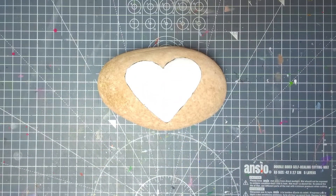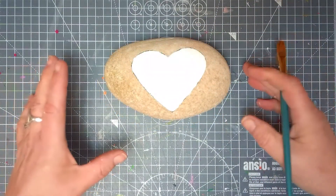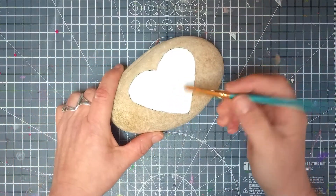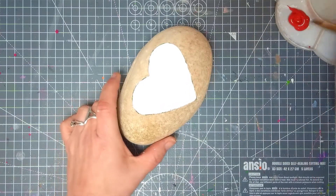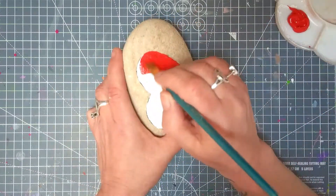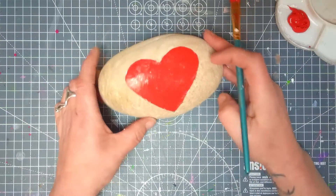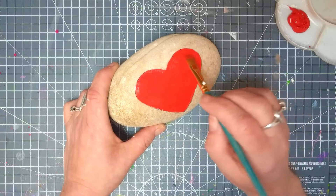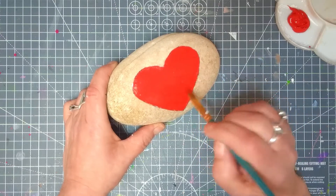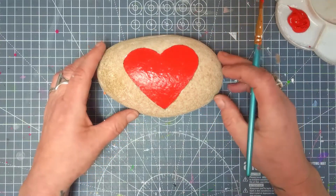Of course, if you don't want to do a base coat you don't have to — you can just paint straight onto your rock with red or whatever color you're using. I'm going to leave this completely dry and then come in with my next color. This rock was still a little bit darker than I'd hoped, so I put two coats of undercoat on it. Now I'm going to start painting it red, exactly the same process as before. I might put a second coat on — a lot of thin layers is far, far better than one thick layer. Let's wait for this to dry and then I'm going to pretty it up a bit.